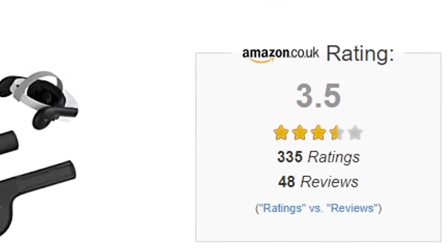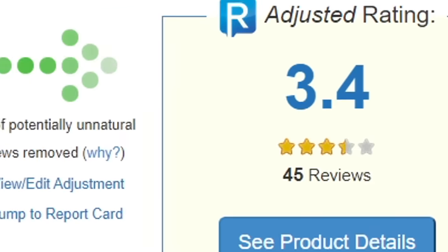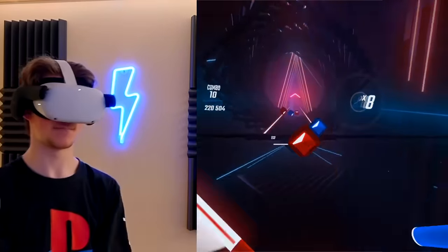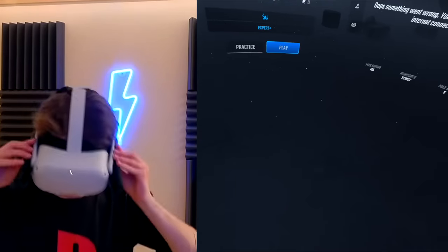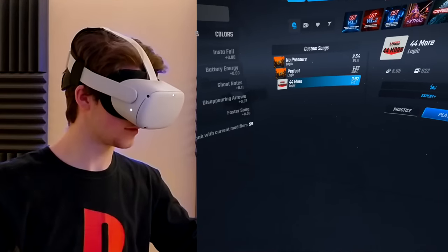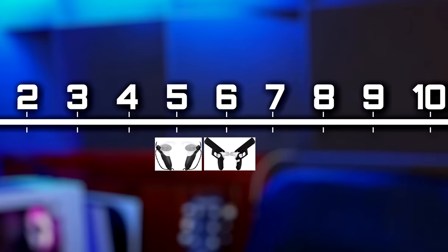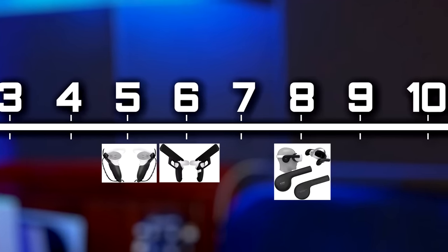Putting the Kiwi earmuffs into an Amazon review tracker drops their rating from 3.5 down to 3.4, with only six percent of reviews being potentially unnatural. This isn't really surprising as they do essentially exactly what they say they do. Overall the Kiwi earmuffs were a surprise to me and can definitely enhance the Quest 2's audio in certain instances, but their material and practicality let them down. The Kiwi earmuffs get an 8 out of 10.